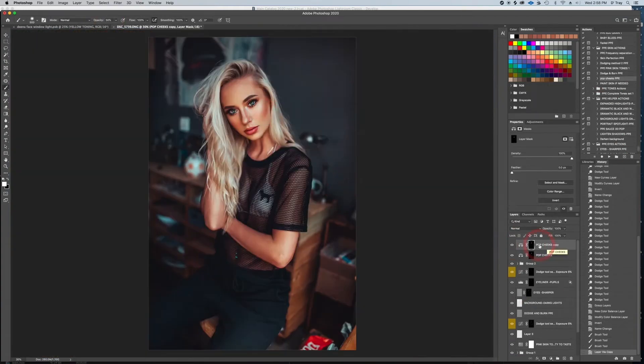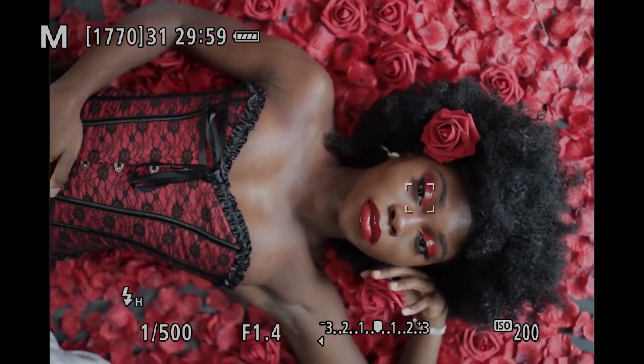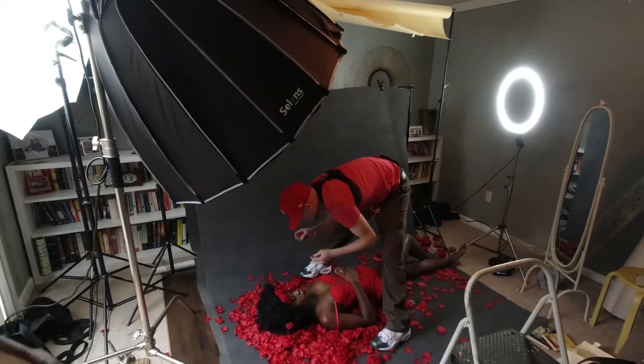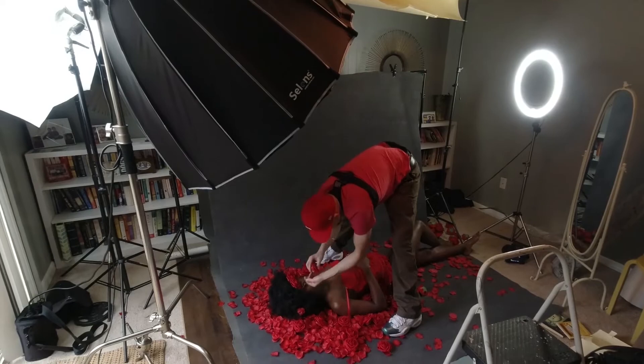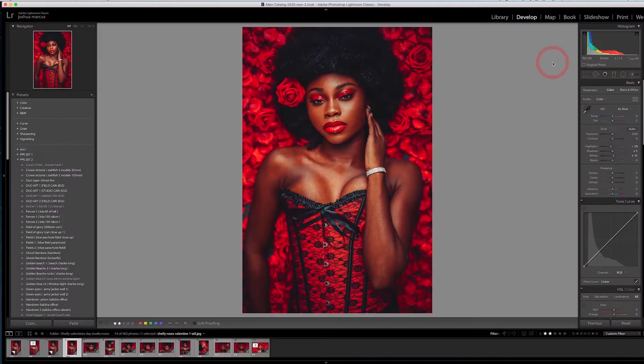All the images today were shot with the 50mm 1.2 RF on the EOS R, so stick around and I'll show you some of the raw files up close and we'll pixel peep. I'll show you how I set this shot up with the roses in her hair, how I lit it, and how I shot it.